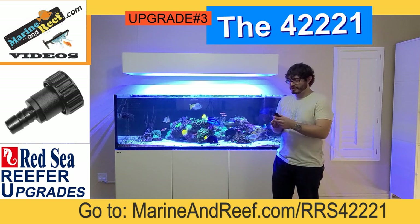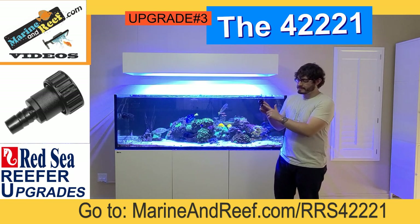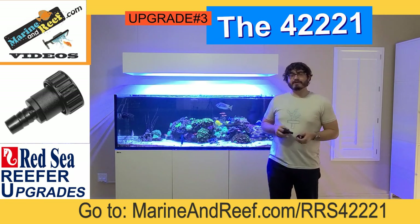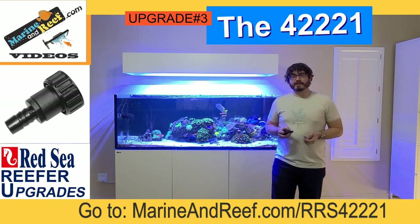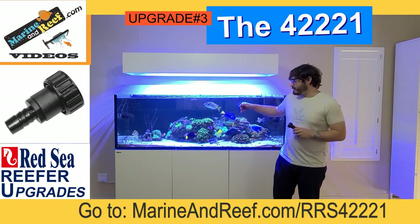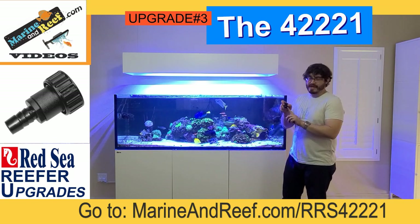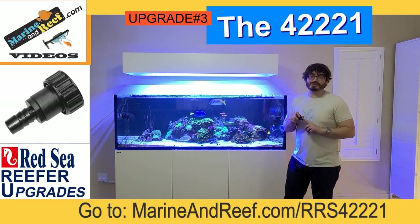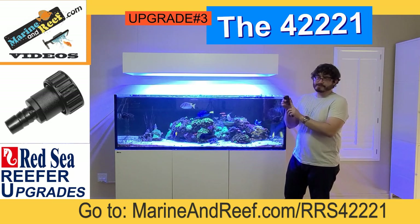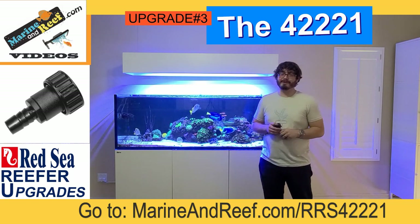Red Sea has a unique connection at the bottom of their plumbing that this fitting will work with. This plumbing fitting has a hose barb in it — if you unscrew that hose barb and remove it from the connection, you can screw in standard three-quarter inch connections. This is really great if you're wanting to modify your return plumbing. In my case where I have a chiller over here, the stock plumbing was going straight down to my return pump and I needed to divert it over. I can unscrew this fitting, screw in a standard three-quarter inch connection, and then point the plumbing over to modify it.